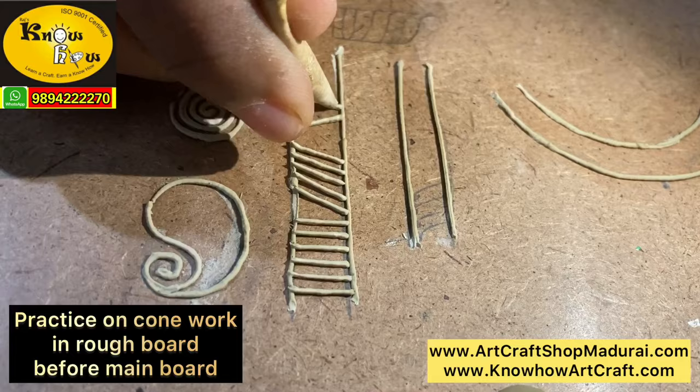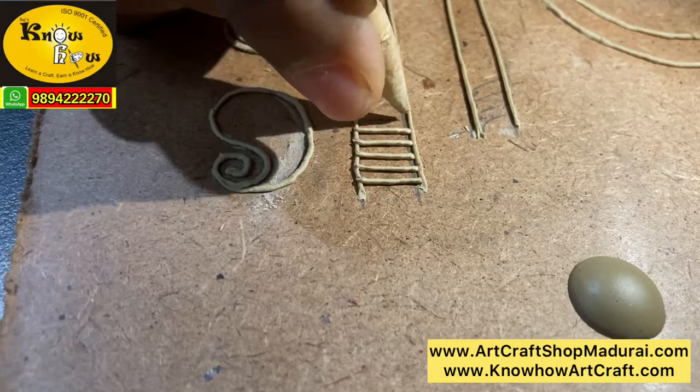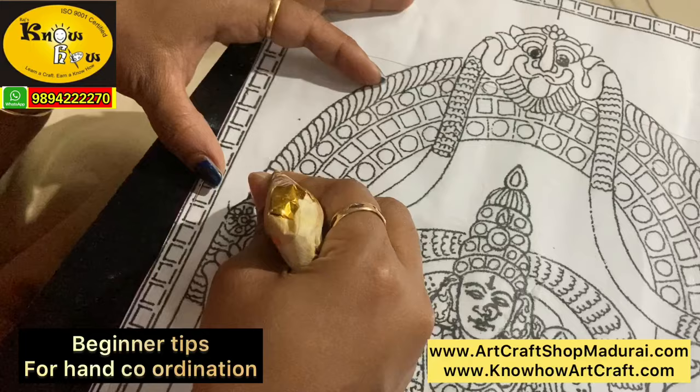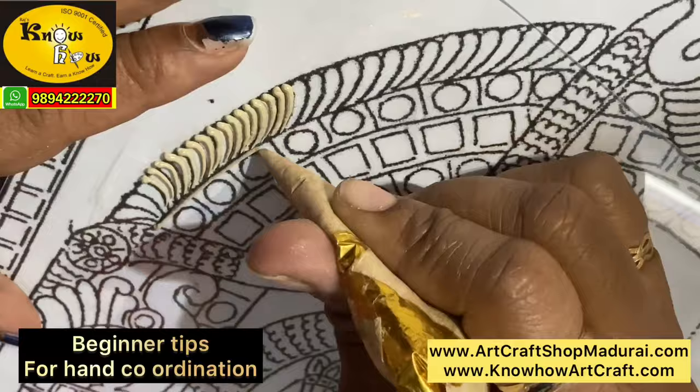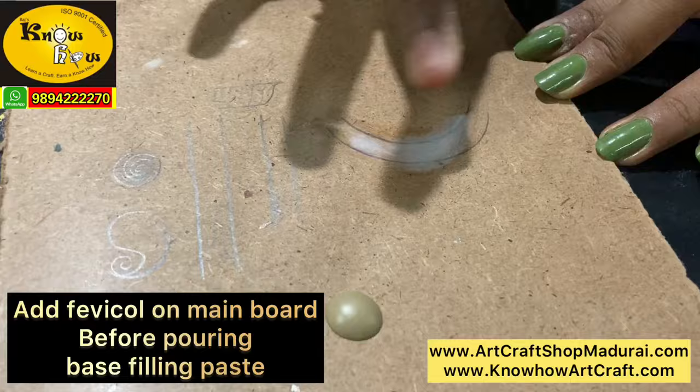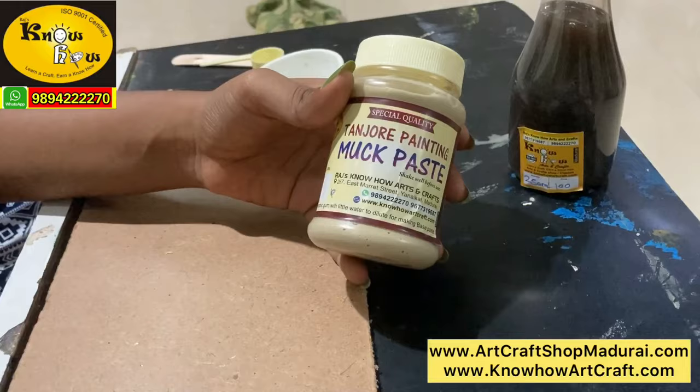Apply Fevicol at the base of the board before adding the design cone or the watery cone — then only your cone life will last long. This tip is for beginners. Using an OHP transparent sheet, just keep a sketch below the transparent sheet and start your cone work. Follow the sketch for lines, commas, and all other designs, and you will get a good, clean sketch.